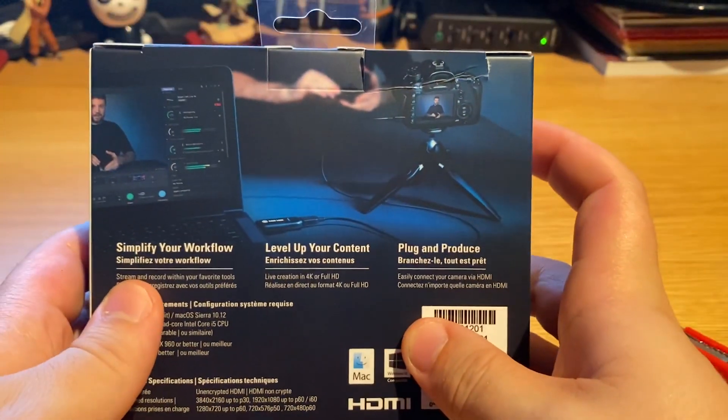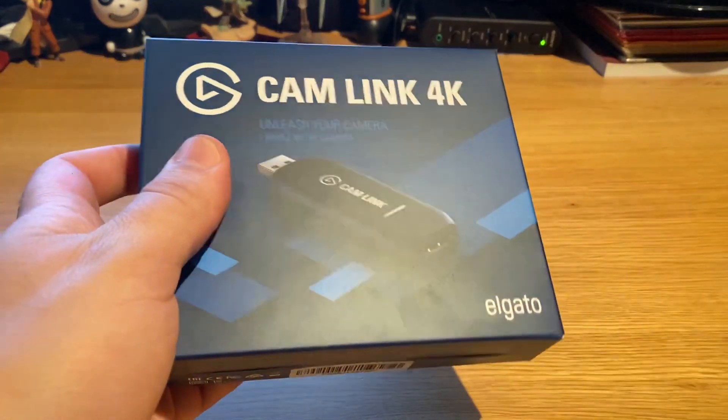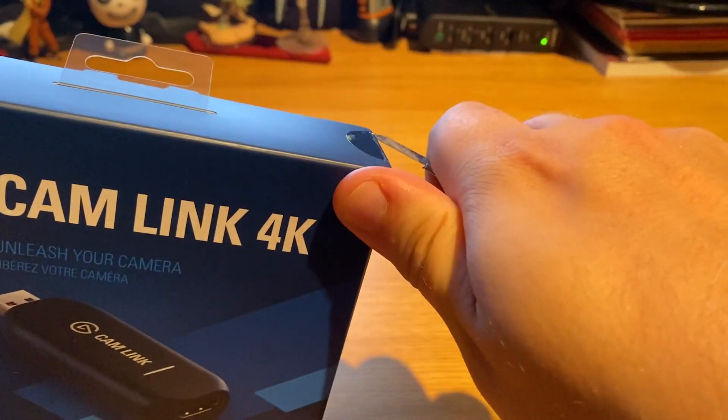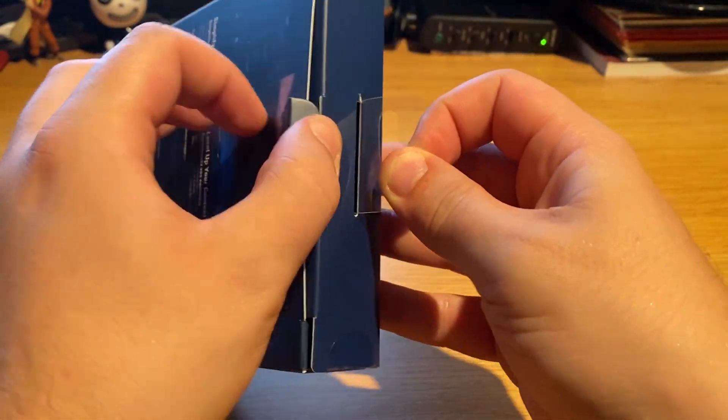There are a few more specs on the box and a nice image. Anyway, let's open the box — I've got my trusted knife right here. It's sealed on both sides. I'm going to make sure I keep the actual box and the device together.